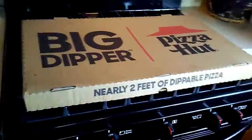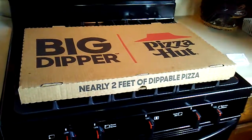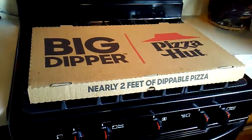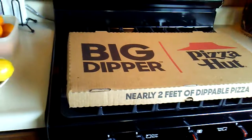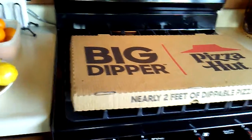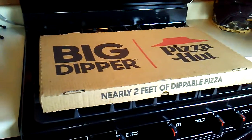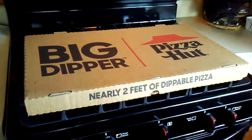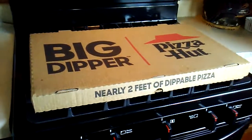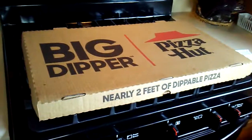The Big Dipper from Pizza Hut was a win for us here at Bitchin and Prayin. Join us again and don't forget to subscribe — we're gonna be doing lots more reviews, lots more saving money, getting through this challenging time. We can still use coupons, we can still save money, and we'll see you next time. Hit that subscribe button!